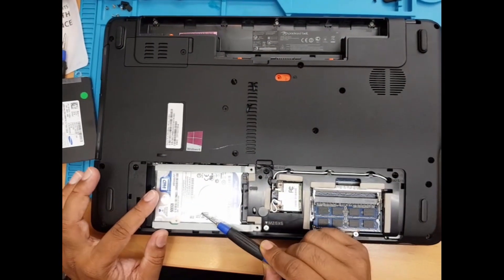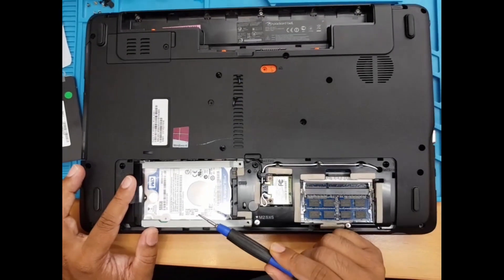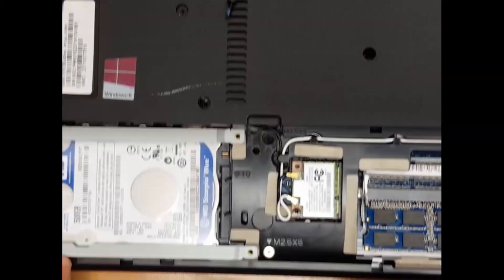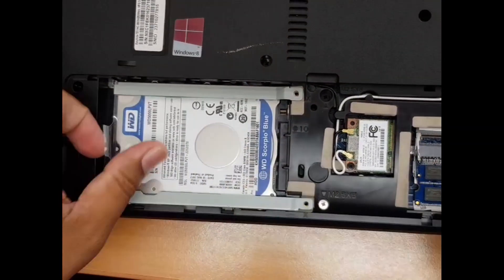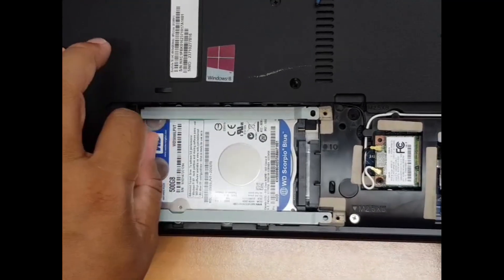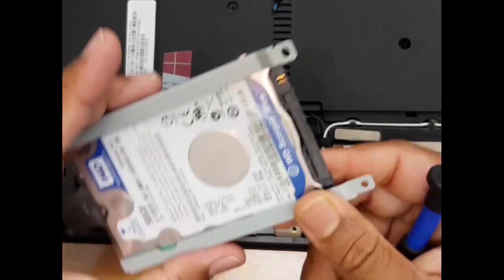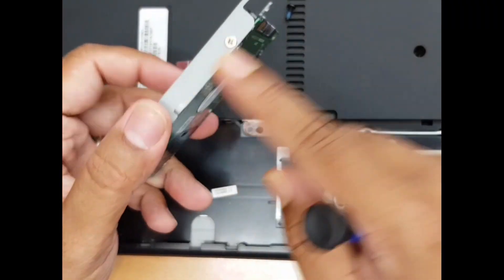Now, that is the 2.5 inch Western Digital 500GB hard drive. We're going to take it out — if you just pull it to the back, it's going to come out like this. Now we need the caddy from the old drive.